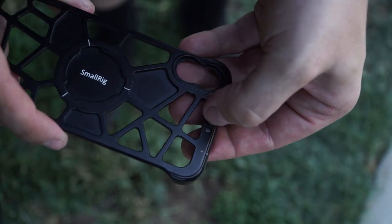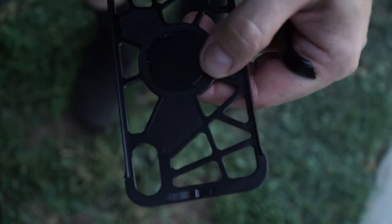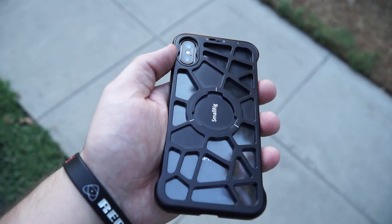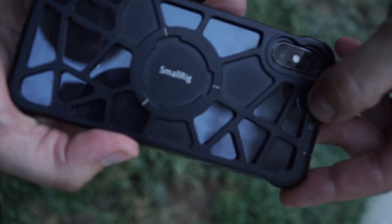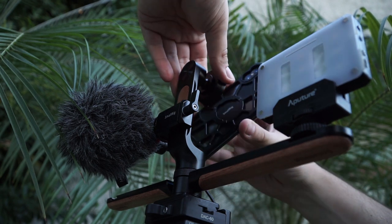Introducing the SmallRig Pocket mobile cage for the iPhone 10 and iPhone 10s. With its form-fitting cage designed for both iPhones, it has inbuilt rubber shims to absorb shocks and prevent your phone from scratching. Its independent locking system keeps the phone stable and secure.